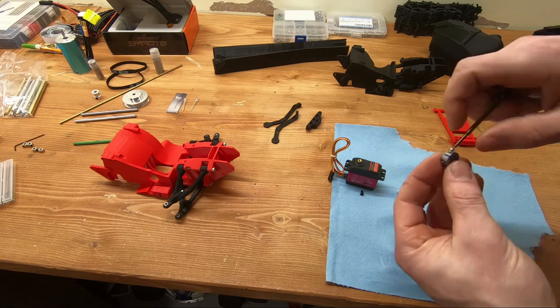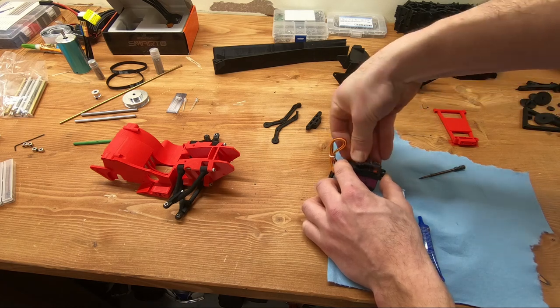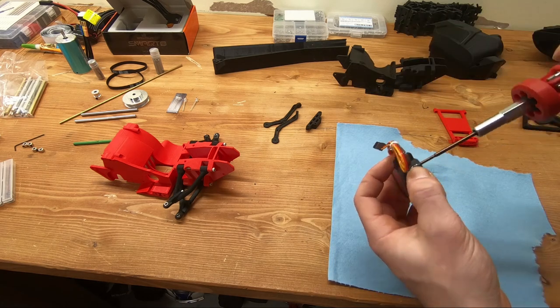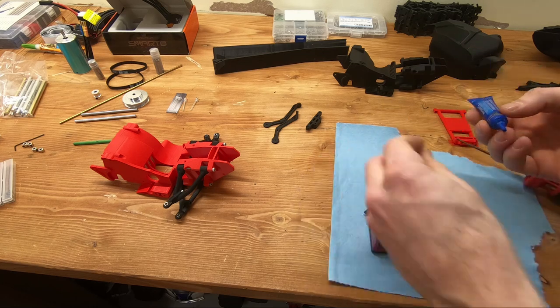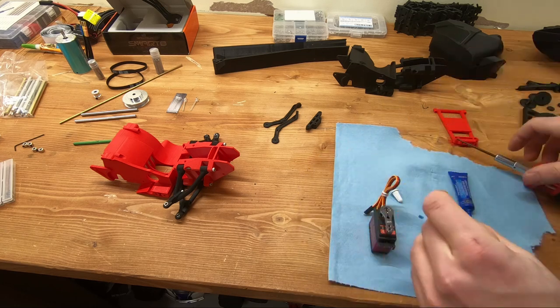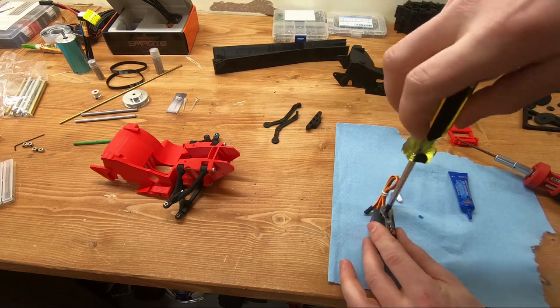I highly suggest that you put some thread locker on this because I've had a few times where I forgot and it came loose. I highly suggest blue Loctite — red is kind of pointless and none at all is a bad idea. Put some blue Loctite on that and you're not going to have any problems.